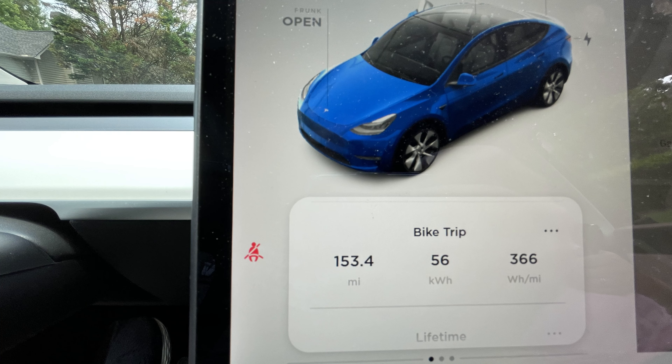We ended up at 7% battery after the drive, having gone 153.4 miles — so we used right around 87-88% of the battery for just 153.4 miles. It was also a very hot day, over 90 degrees, so we ran the AC a lot after the bike ride. Towards the end, all the traffic meant we were driving much slower, which helped with efficiency and is ultimately why we didn't have to stop for a charge.